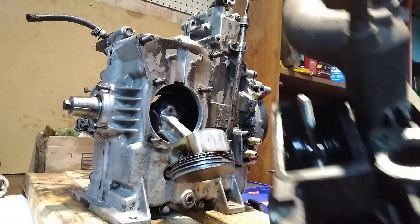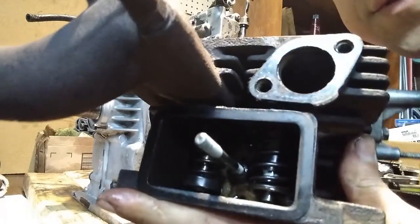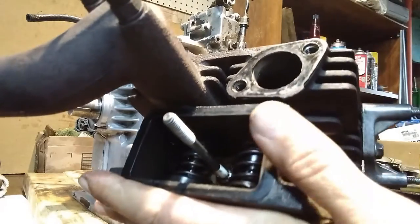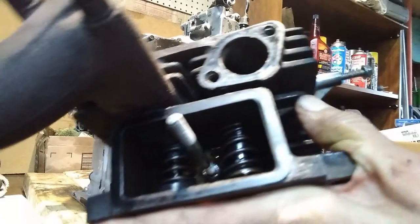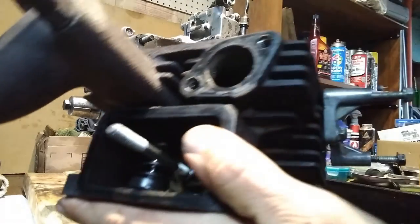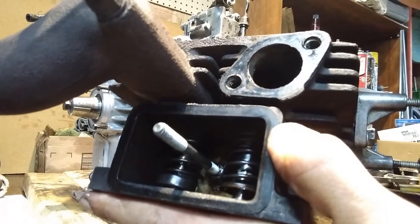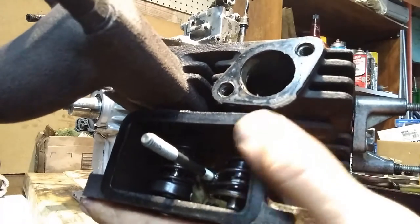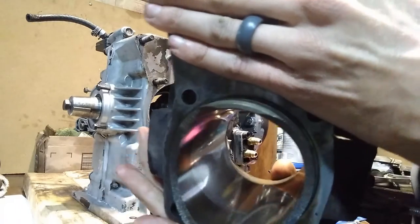Here's the jug, here are the valves, and this is the intake over here. I'll show more detail when I get it on the bench, but this is the cylinder that has the bad seal — the intake stem seal that popped off the guide.